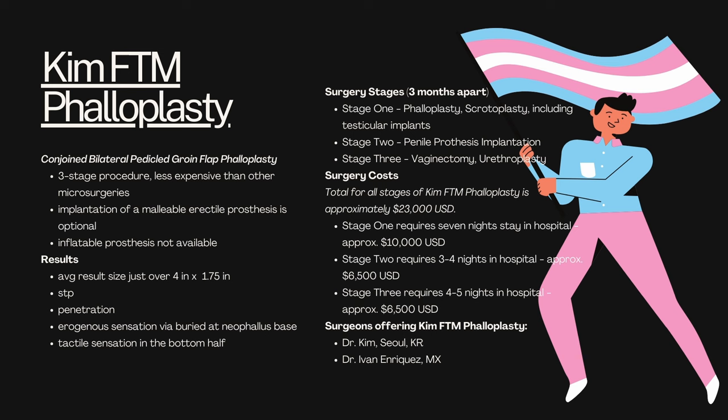Erogenous sensation is achieved through a buried clitoris at the neophallus base. However, some surgeons may allow you to opt to leave your clitoris unburied, and then you will expect tactile sensation in the bottom half. The stages of the surgery will vary between surgeons, but generally stage one will be your phalloplasty, scrotoplasty, and testicular implants. Stage two will be your penile prosthesis implantation, if you choose that. And then stage three will be your vaginectomy and urethroplasty, if you choose those.